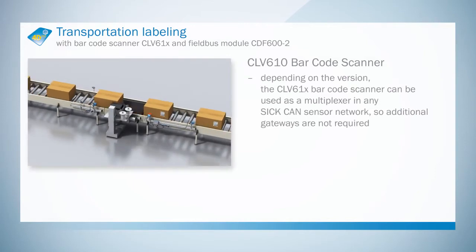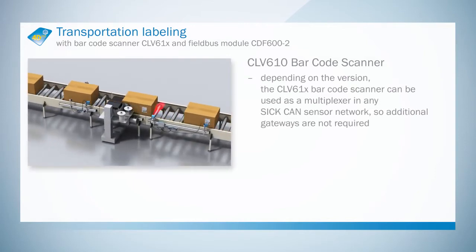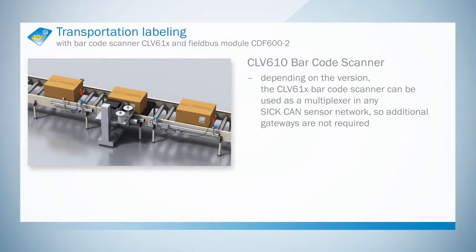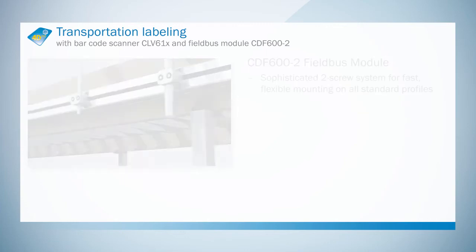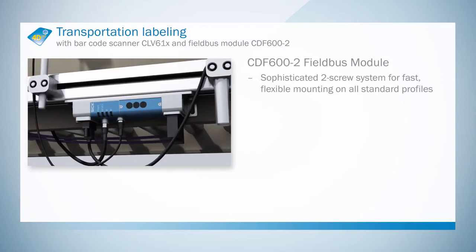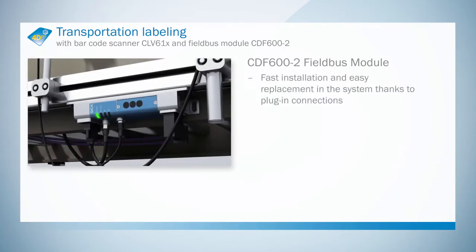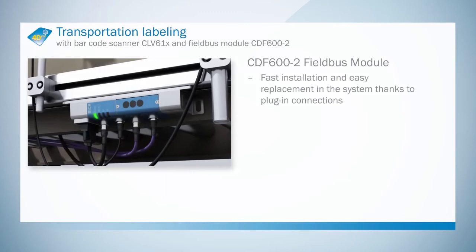Depending on the version, the CLV610 Barcode Scanner can be used as a multiplexer in any SIC-CAN sensor network, so additional gateways are not required. The external connection module can be mounted on all standard profiles. Fast installation and easy replacement in the system thanks to plug-in connections.